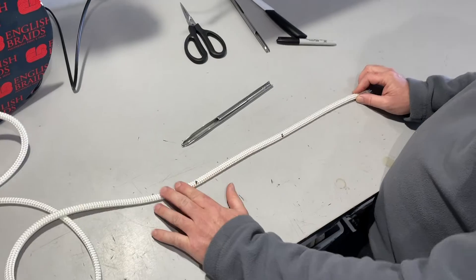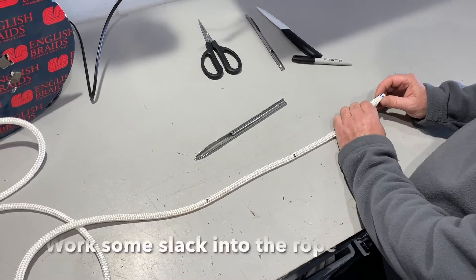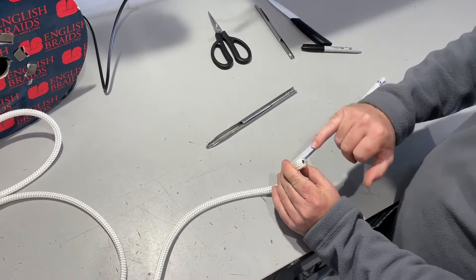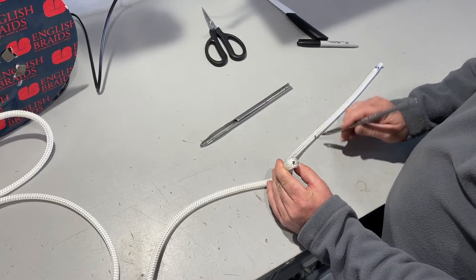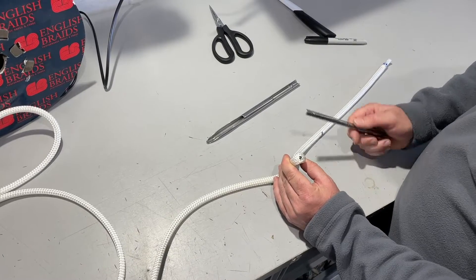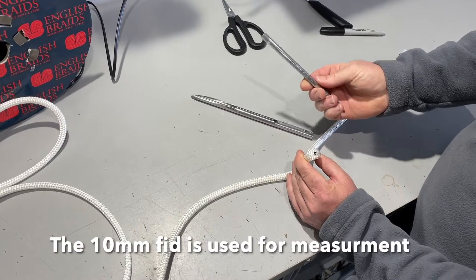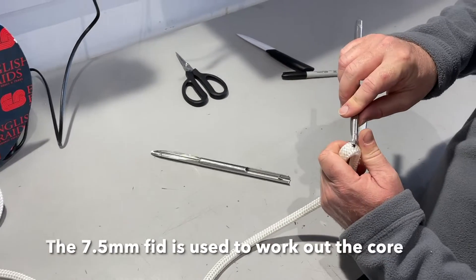To help pull the core out at this mark, we just work a little bit of slack into it — just an inch will do. Run our hands down the rope. Then we need to pick a couple of yarns to make space, then use another fid to pull the core out. In a typical splicing pack you've got the 10mm fid for the structural size and then we use one size down — so this one is 7.5mm — to help work the core out.